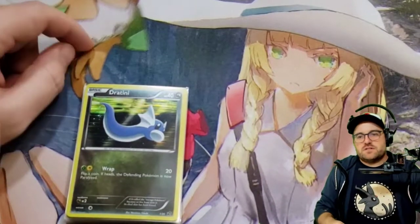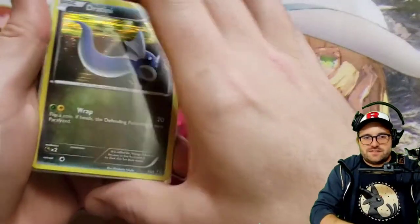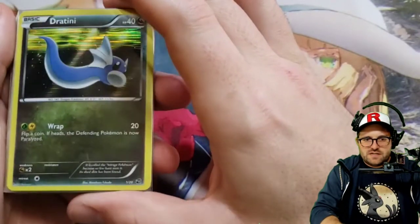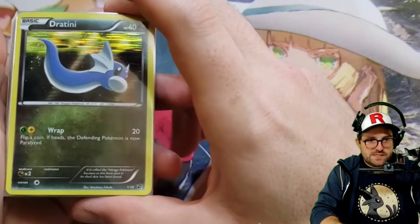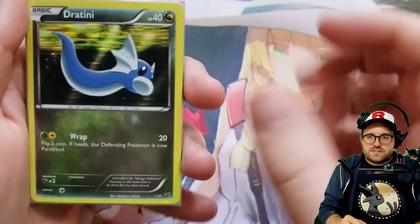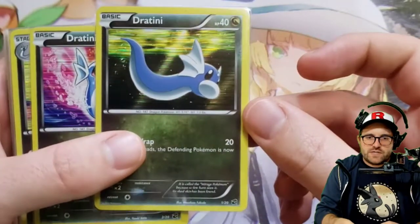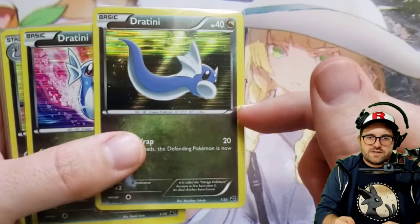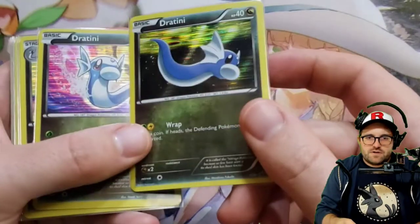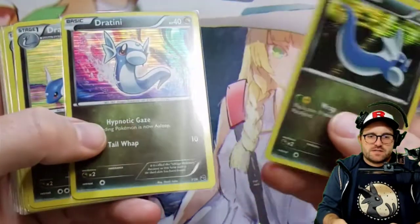Welcome back guys, for what will probably be the fastest episode yet of these binder collections, this one not being in a binder. I'm not sure where I'll end up putting these — maybe with the black and white promos in that binder, or maybe at the end of Dragons Exalted. But today we're going to take a look at Dragon Vault, which was a very small set of 20 cards, all holographic, and then we'll see some stamped ones which were, I believe, promos that came on the front of the blister pack.